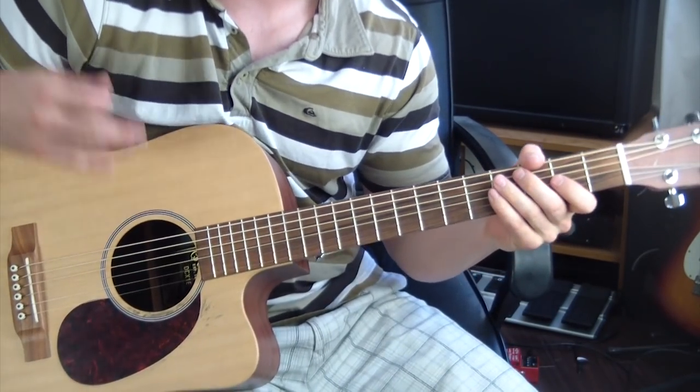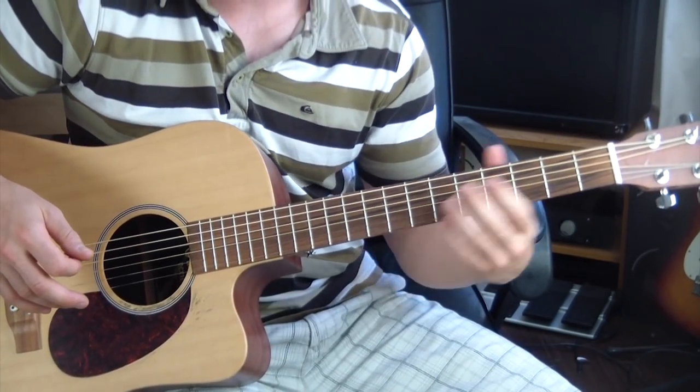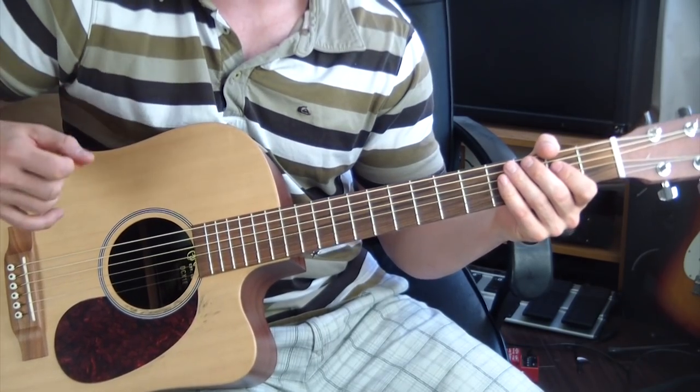It goes into the solo at that point. The solo is half the verse — you play through the verse and then through the pre-chorus just like I showed you. There's just an electric guitar soloing over the top of that. That's the entire song.